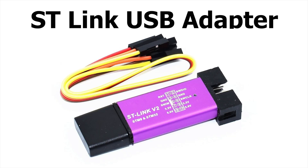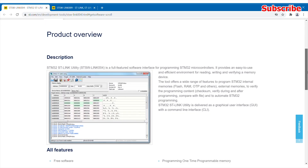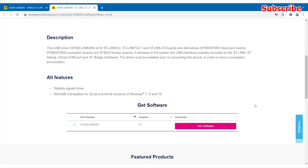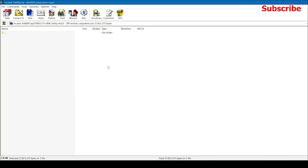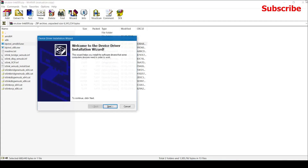To do that, you need the STM USB adapter and you'll have to download the STM utility software along with the STM drivers, which are linked in the description. Install the STM utility software along with the drivers so that we're ready for the next step.